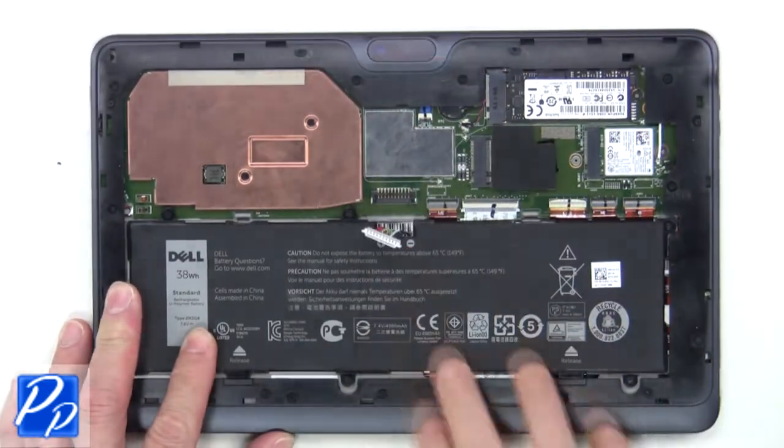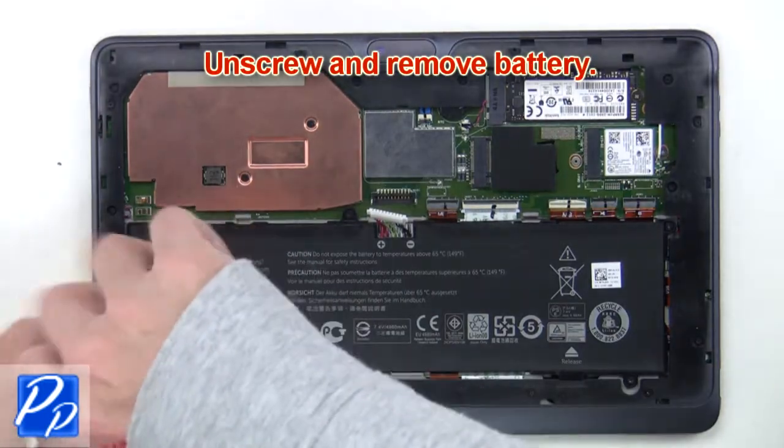Now unplug the battery cable. Next, unscrew and remove the battery.